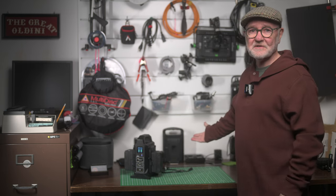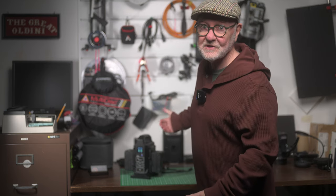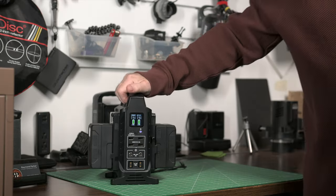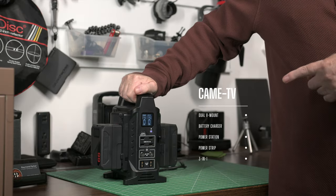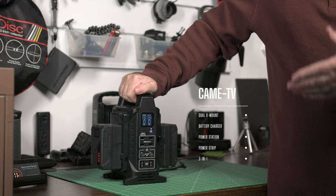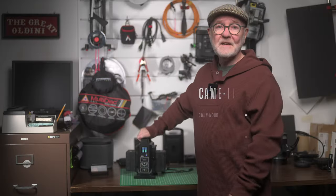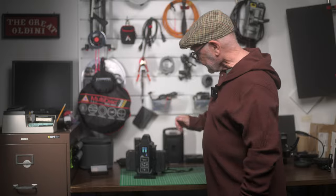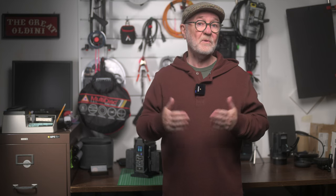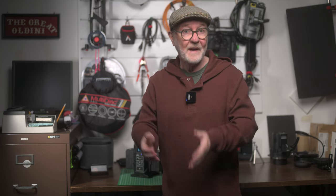This is my charging station and general workbench here in my GarageCom studio. This is the CameTV Dual V-Mount Battery Charger Power Station and Power Strip 3-in-1. Not long ago I featured the CameTV Mini 50C and 99C V-Mount batteries, which are still performing very well. In this video, let's have a closer look at this new and improved power station with the 99C batteries.